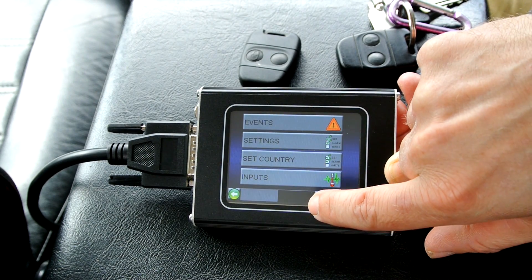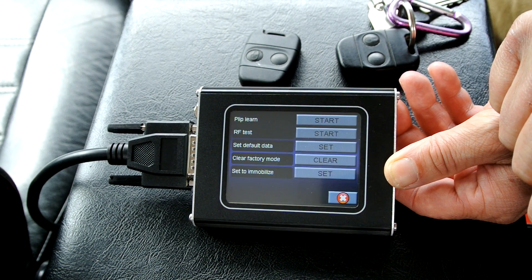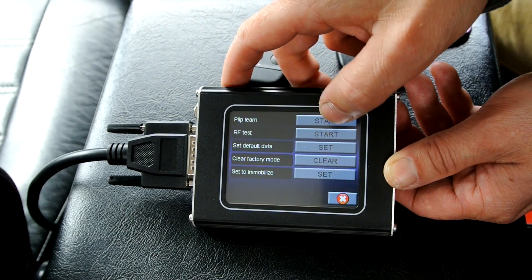We want to go into the AS10 system, which is the alarm and immobiliser and door locking system. We'll go to the next screen, then go to Utilities, and it's the PIP learning. The PIPs are the keys, so we'll start that.